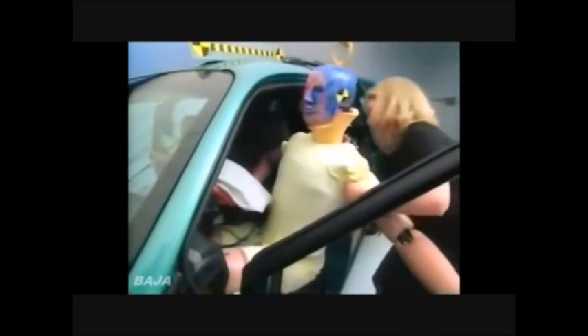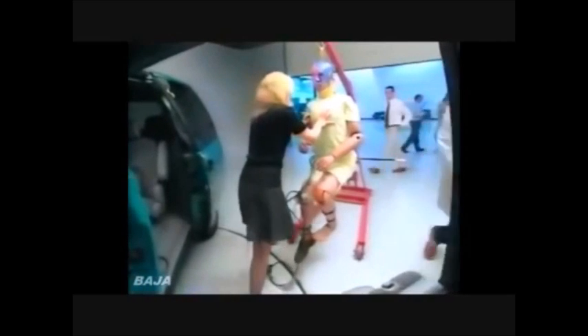Remember, the Ford Windstar protected the dummy's legs. In the same test, the Dodge Caravan didn't.